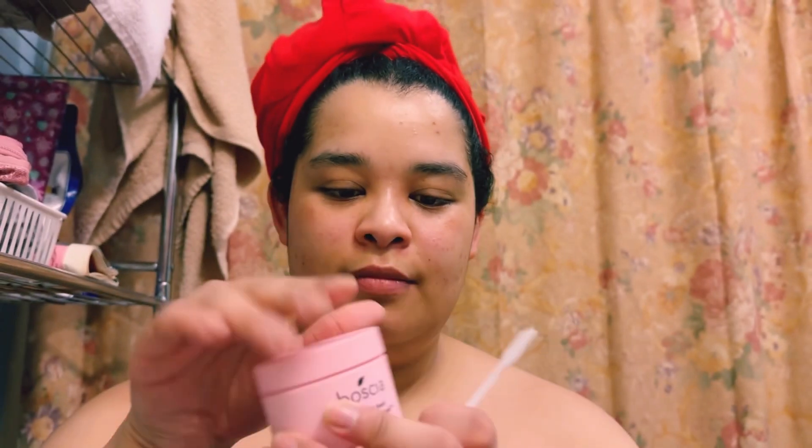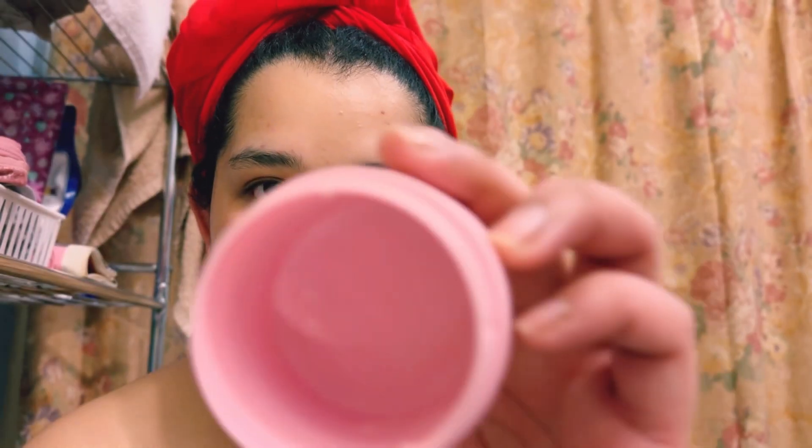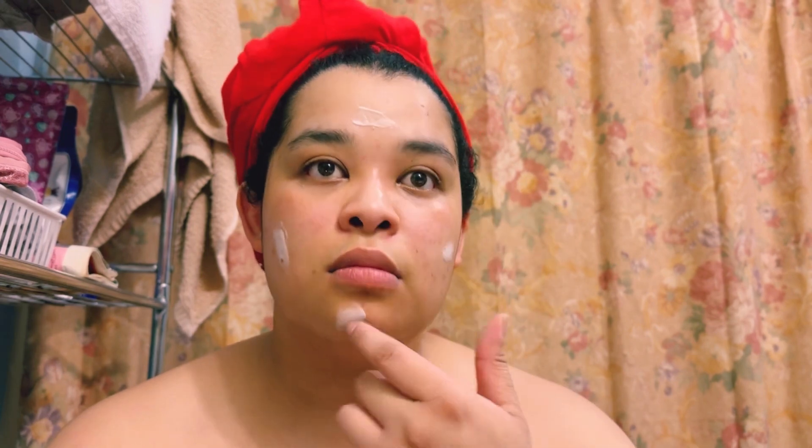So I cleaned the spatula that I used to scrape out the moisturizing cream. And I'm almost done — it's empty. So I apply whatever I could get from the container with the spatula onto my face in particular areas.